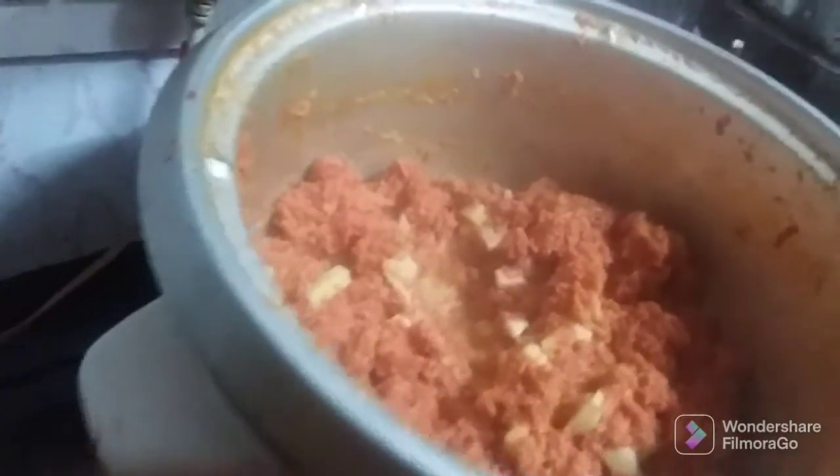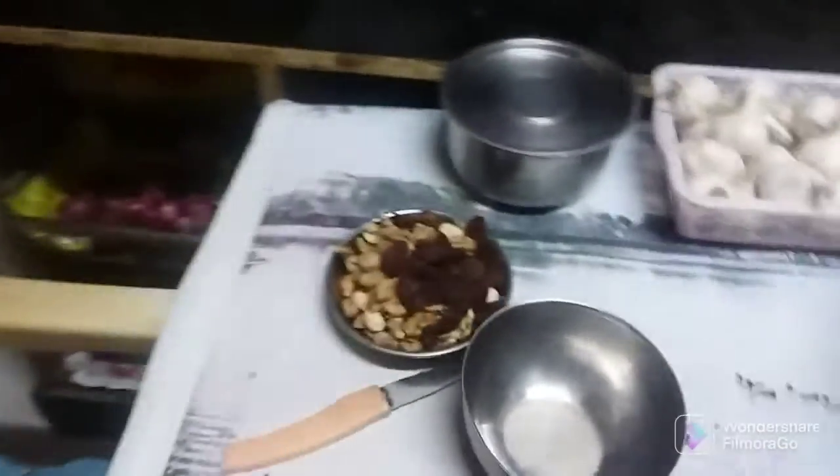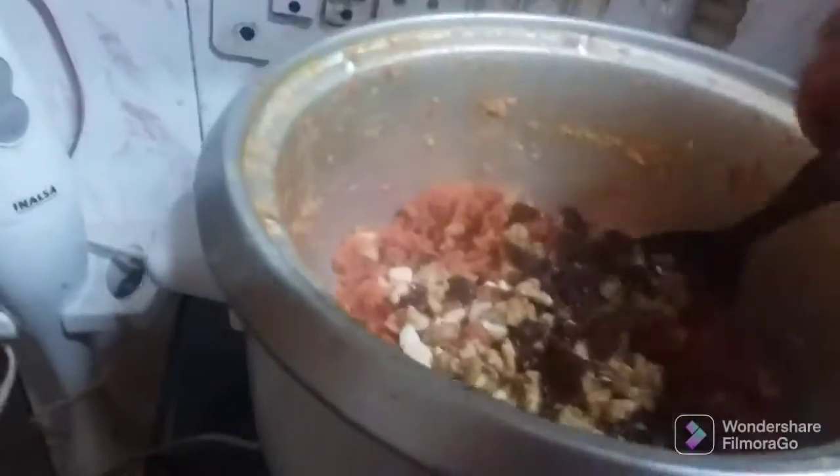It's a bit of water. We will cut some dry fruits. Let's do this work. I have cut a bit. Because the water is very dry, it will stay warm. The water is very dry; it will stay dry fruits. Let's put some dry fruits.